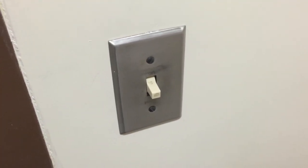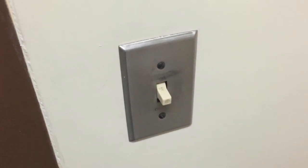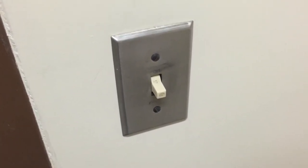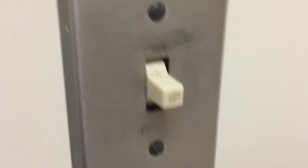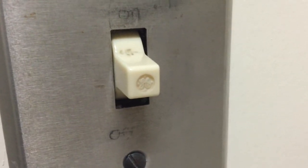Hello everybody. I'm in one of the study rooms at my college in the library, and the whole library is filled with these really cool fixtures. Here's the switch for them — as you can see it's quite interesting. It's made by GE, and here's the fixture itself. It's a four-foot fixture with a 30-watt three-foot bulb, but here's what's cool about it.